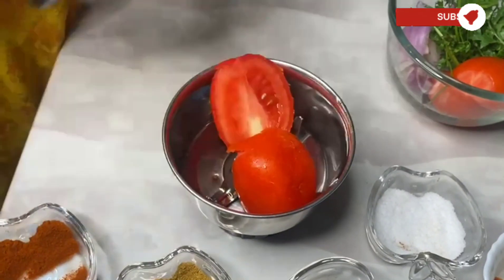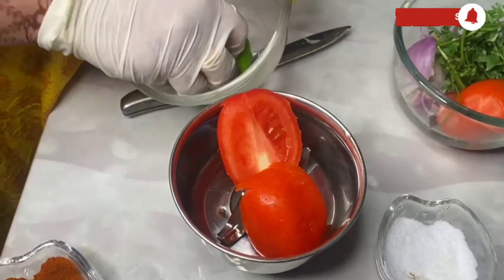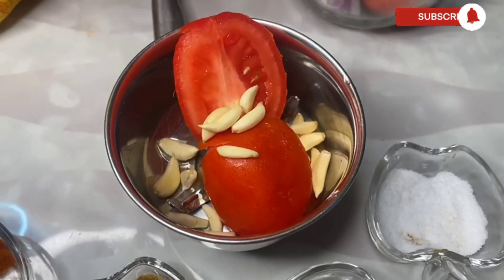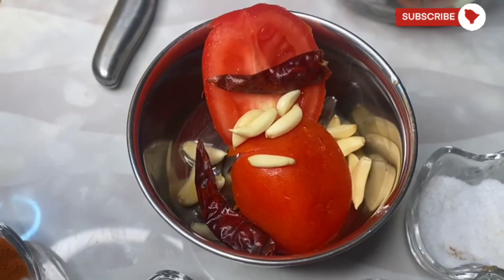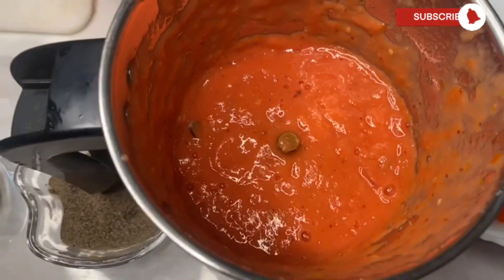On the other hand, chop some tomatoes, some garlic, and some dried red chilies. Grind this well — our tomato puree is ready.